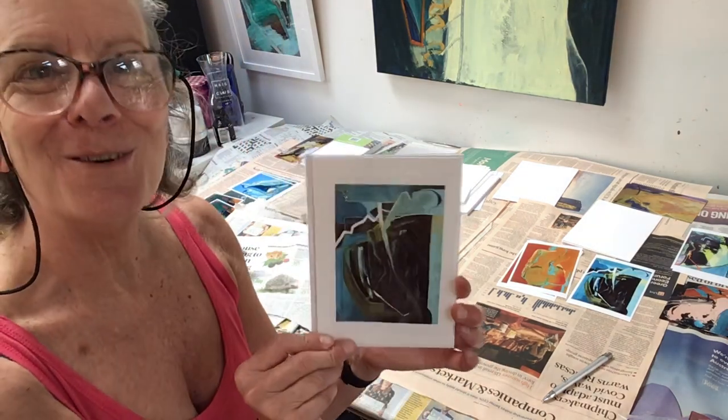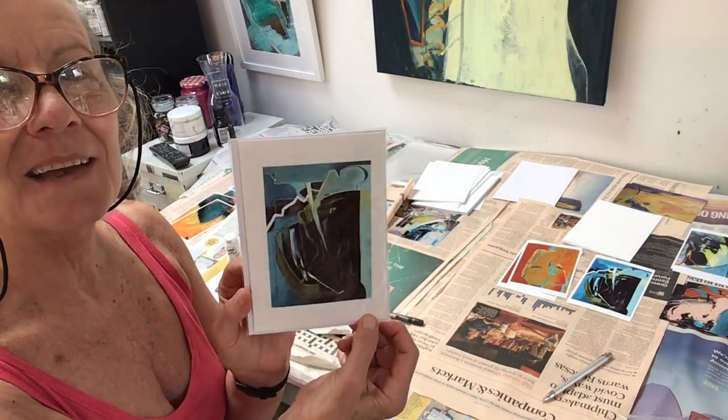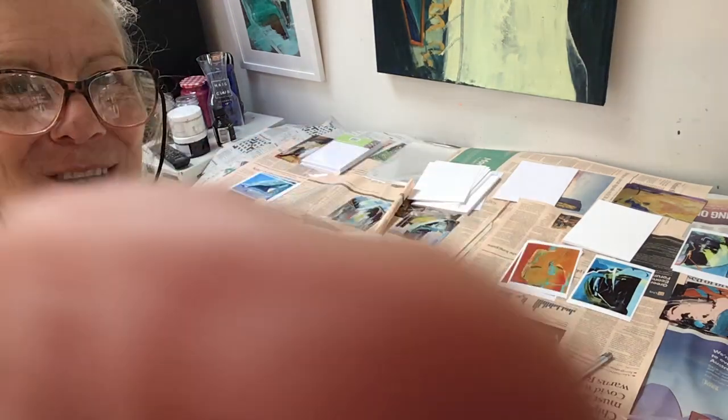So voila, we have a card all ready for the exhibition that I'm doing in Henley next week. Okay, hope you enjoyed that. That's it.